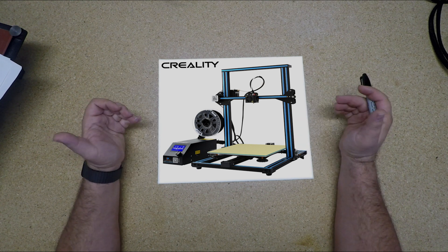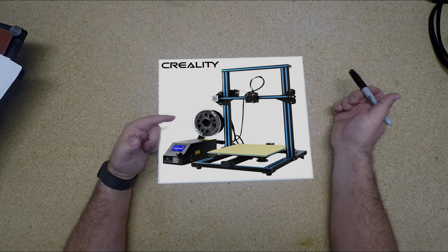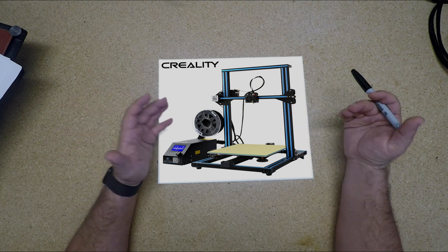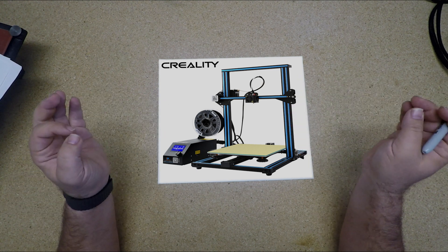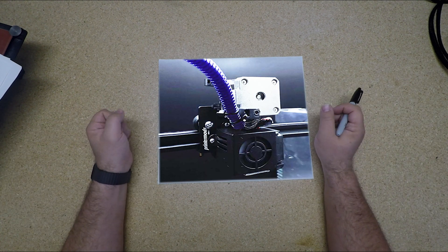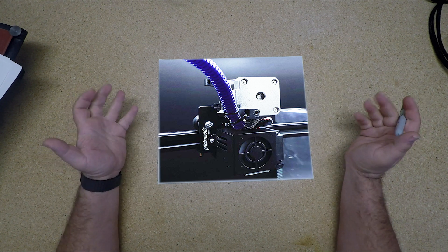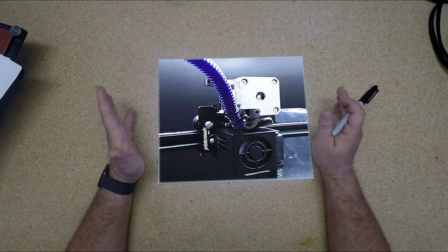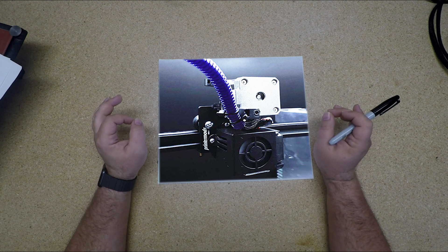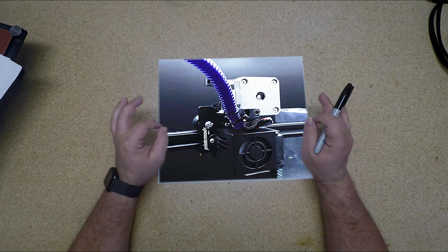So what are we going to do? First off, we're going to take that Bowden remote drive and change it over to a direct drive. We're going to move the stepper motor and make it direct drive — it looks like that. This is going to improve our print quality tremendously using one of these kits. These kits are available on Amazon.com — an inexpensive way to get a huge increase in print quality. Retractions work. You're able to get precise control of the filament. It's a big deal.